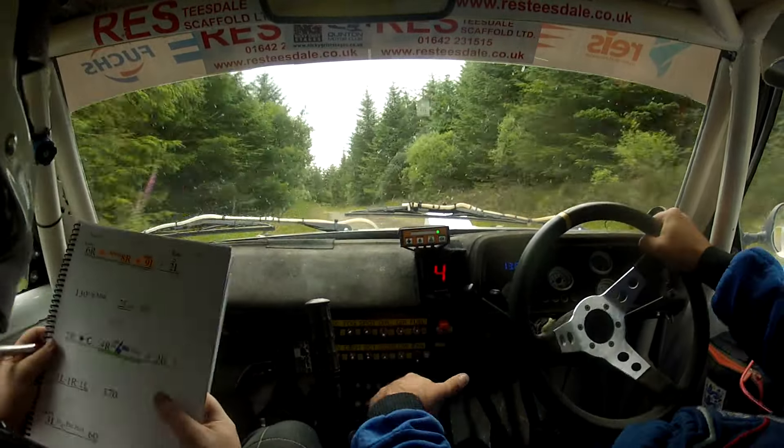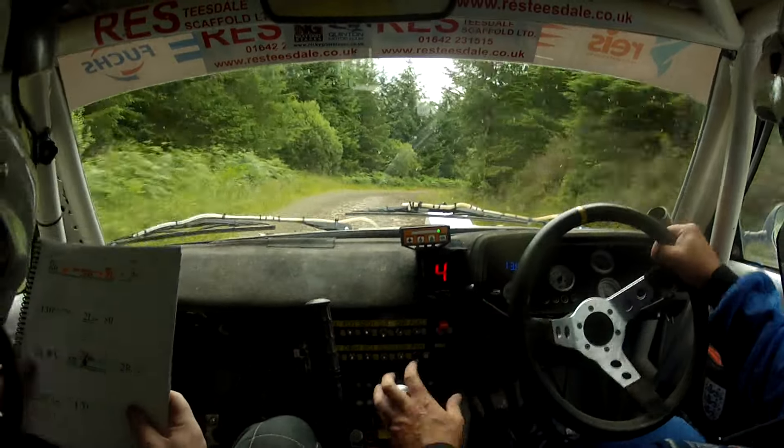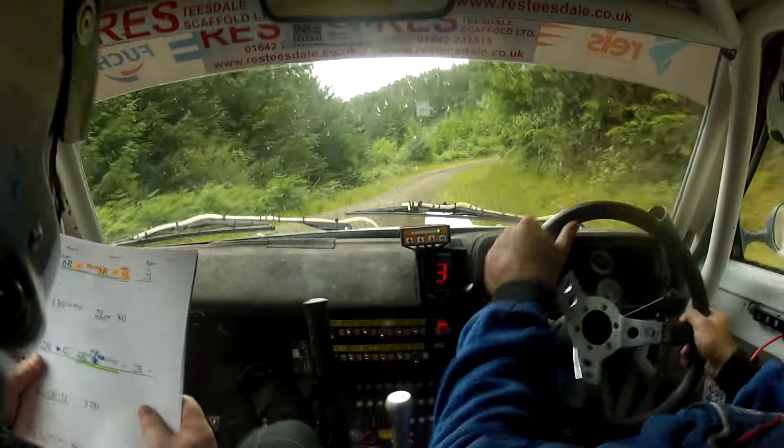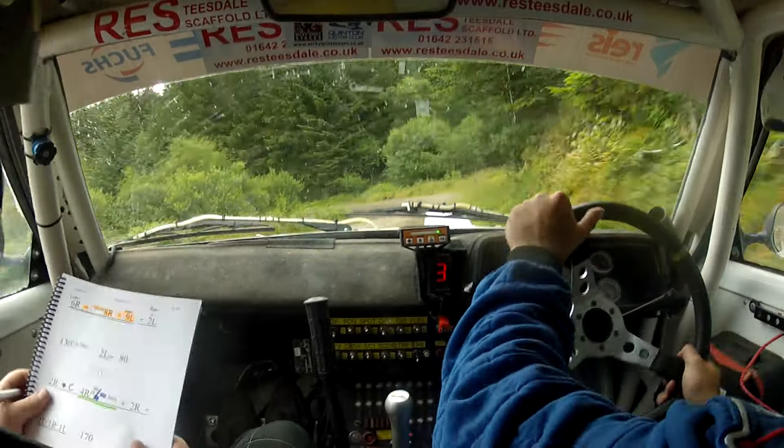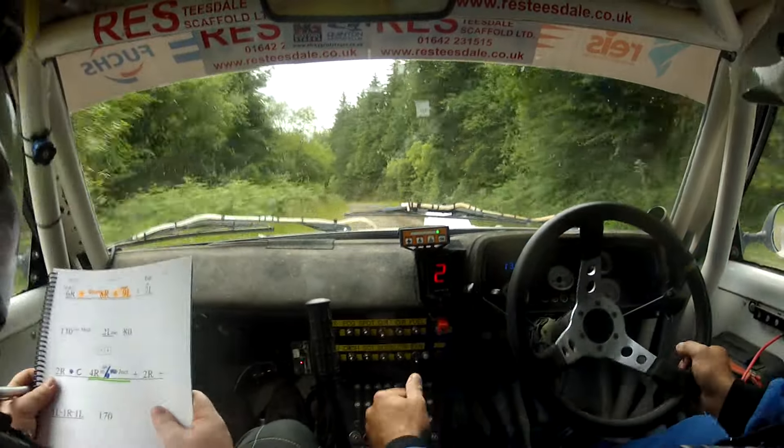Easy six right, 100. Easy six right and short eight right and hold nine left — there's your eight right — and hold nine left. And push flat two left, 130 up mid.